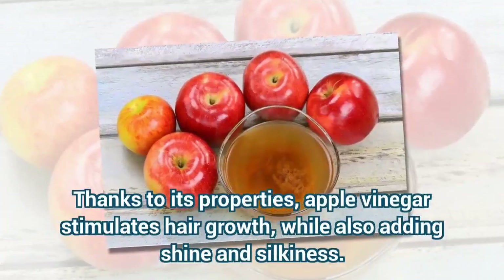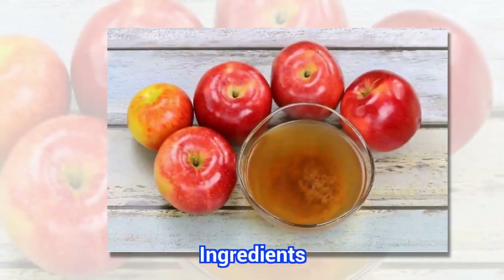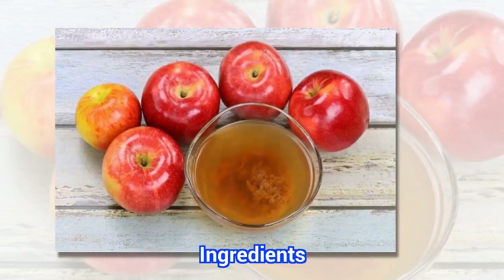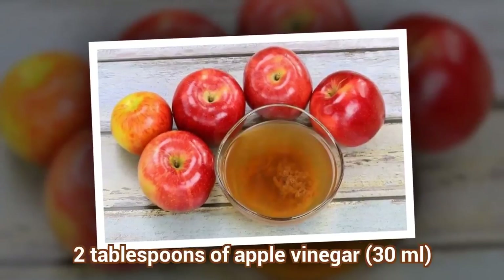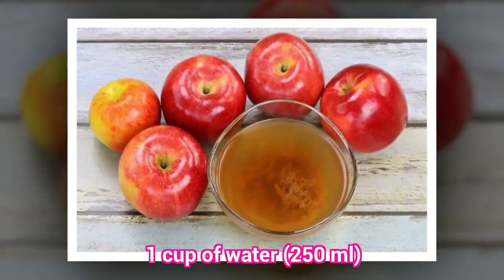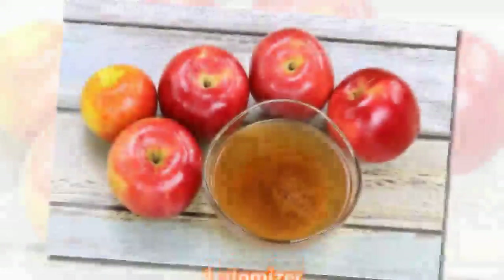Thanks to its properties, apple vinegar stimulates hair growth, while also adding shine and silkiness. Ingredients: 2 tablespoons of apple vinegar (30 milliliters), 1 cup of water (250 milliliters), and 1 atomizer.